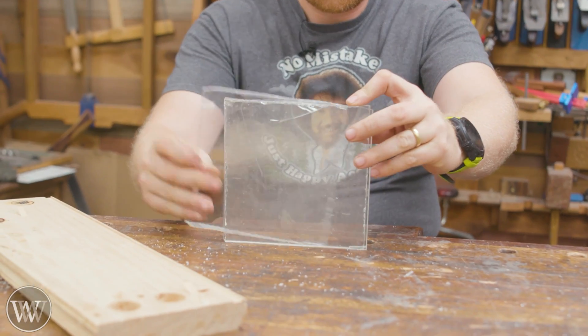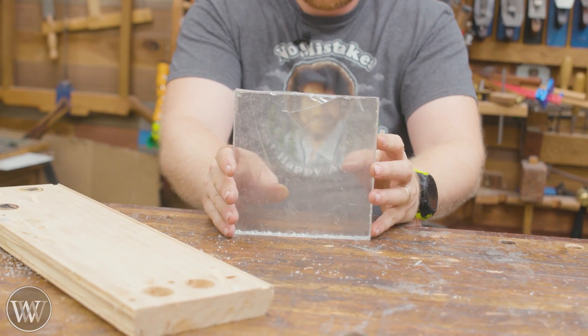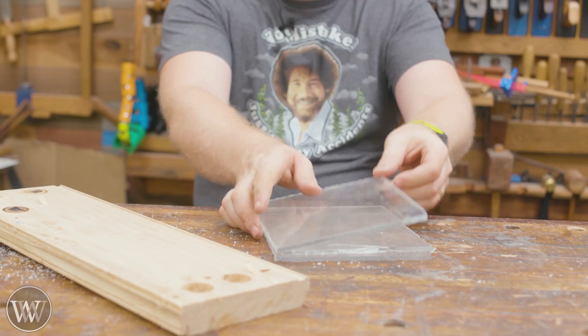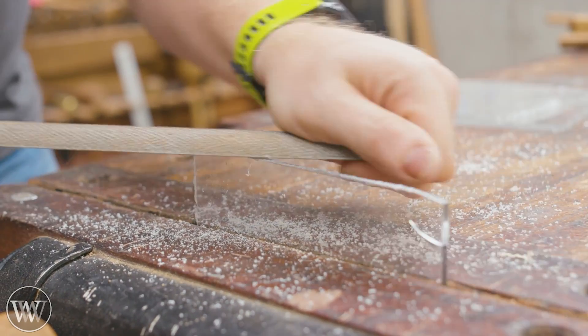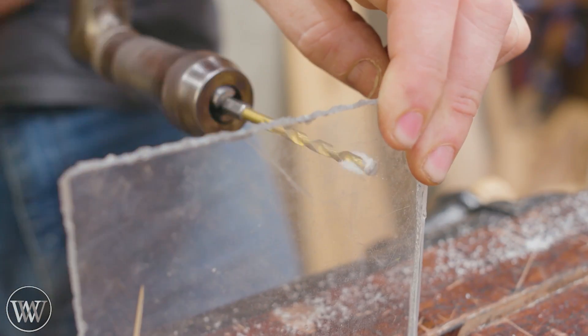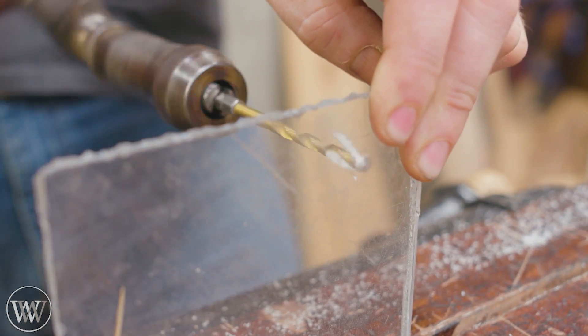I was just experimenting, playing with it and trying things. I need three squares that are the same size — you can see one of these has a good chip out on it. But this is all an experiment, as are a lot of things. I wanted to try new things and try different methods. I want them all to be exactly the same, so I needed to square them up a little bit.